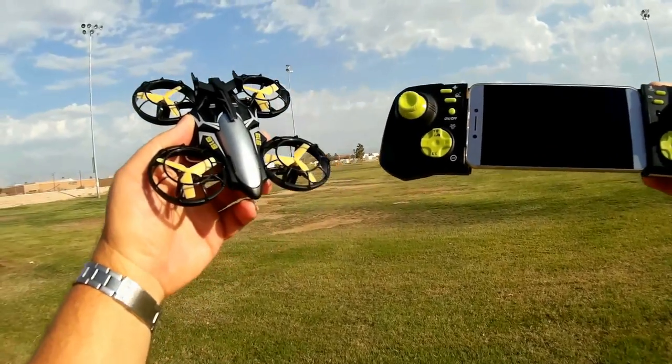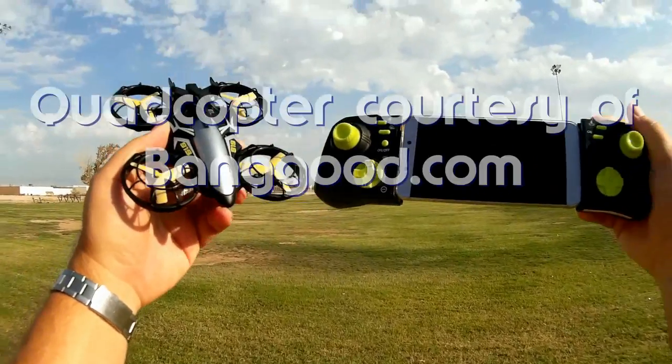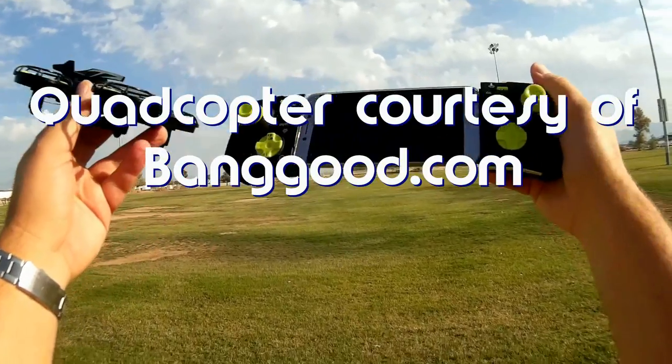Good morning, QuadCopter101 here, and I have a really interesting little quadcopter for review today. This is the Flying 3D Reaper.